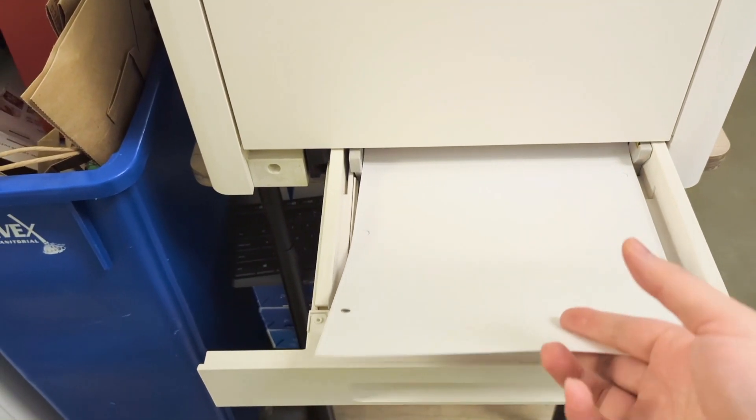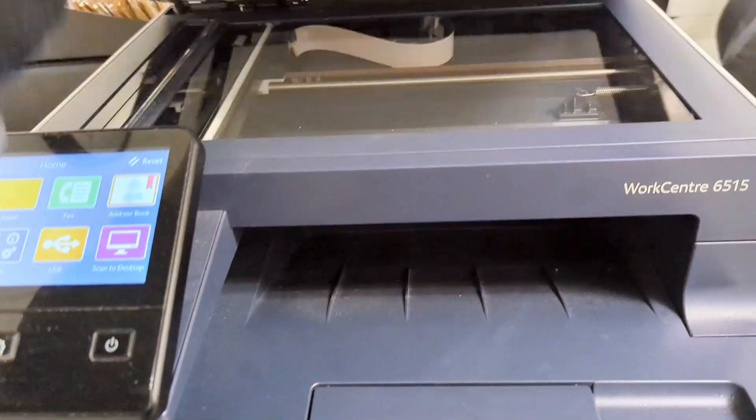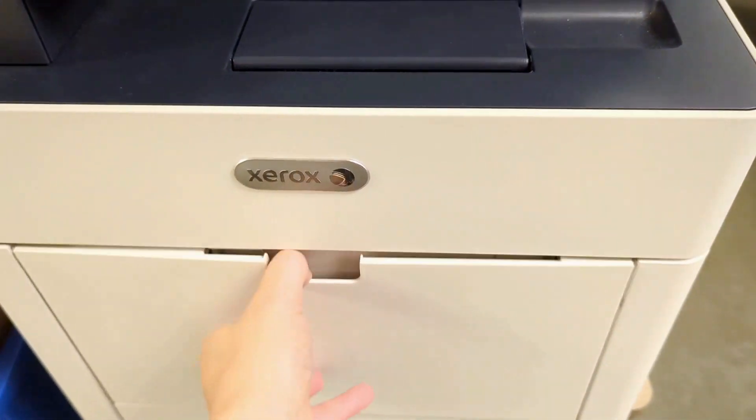This is a quick review of the Xerox WorkCentre 6515 printer that can do everything you need in an office setting, a commercial setting, a business setting, at very high volume.